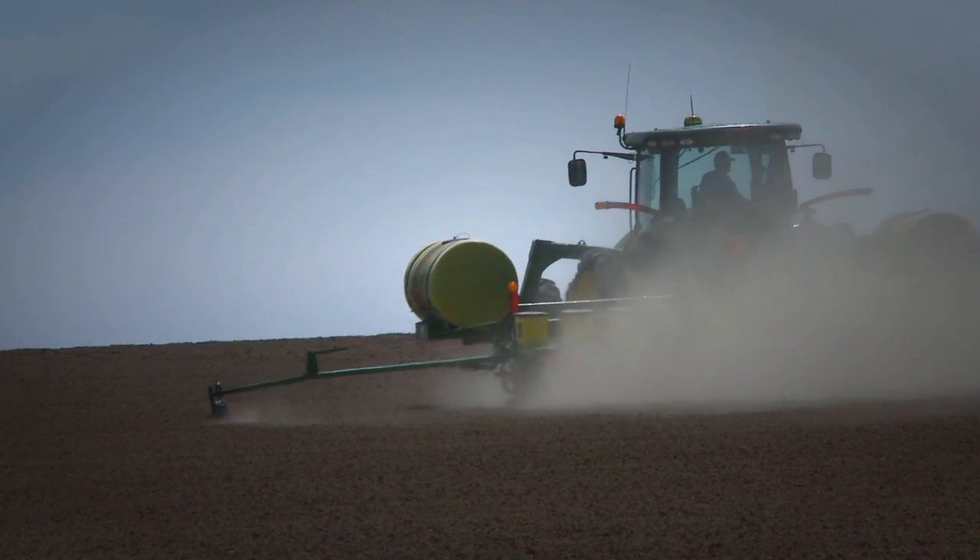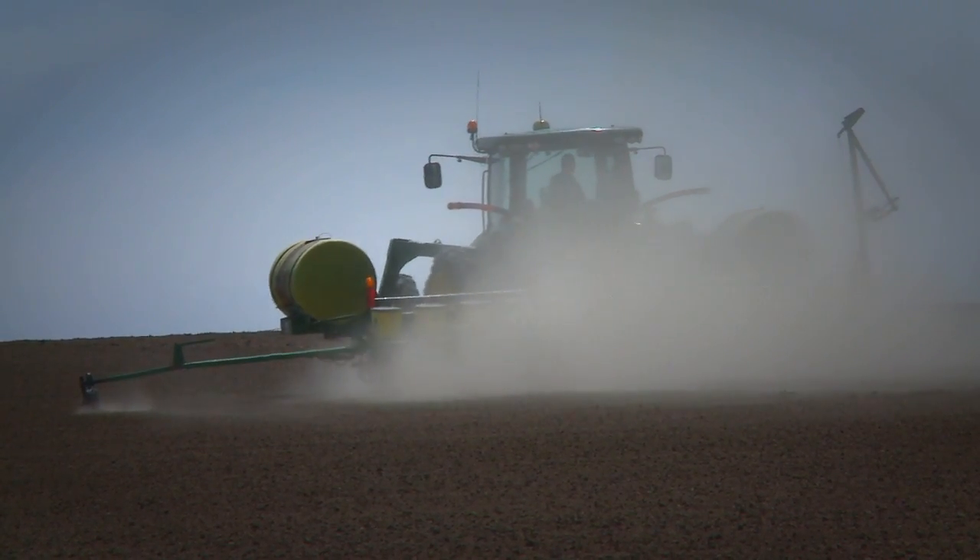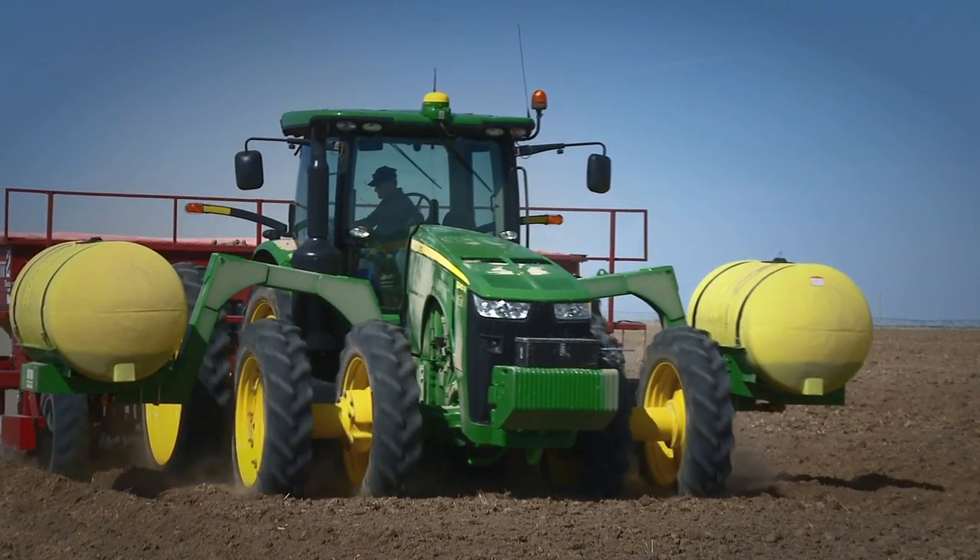We had to increase the load capacity, and with the big horsepower tractors in the narrow rows we had to put small tires on, so we needed to have the capability of having saddle tanks on and still have the carrying capacity for dual wheels.